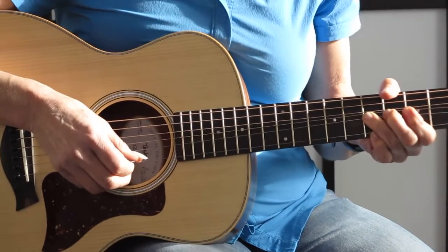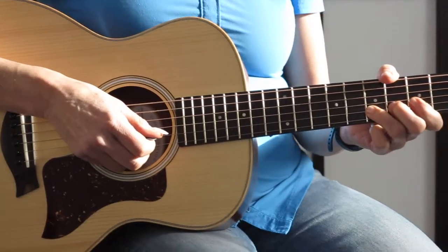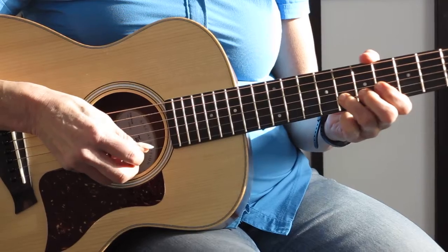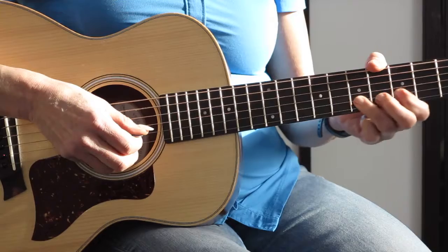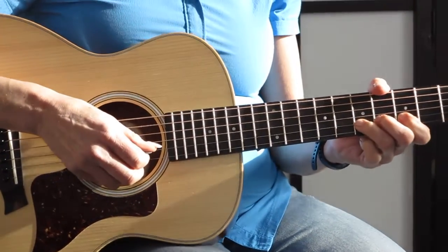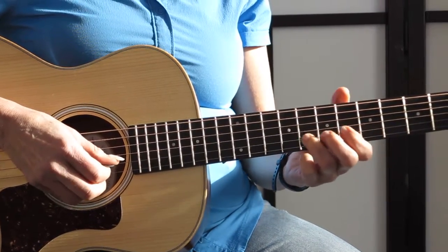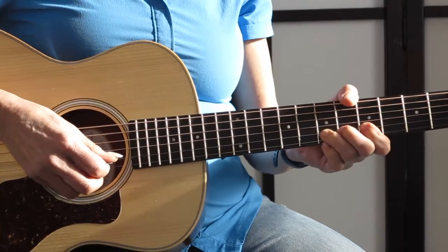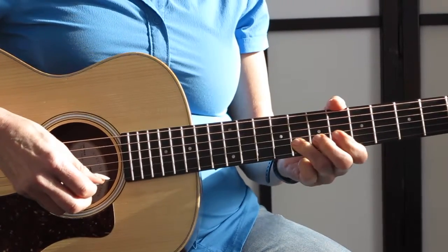I'm hitting the note and then lifting the pitch of the note — and it's not random. I'm going to a sound that I want to hear. You want to do accurate bends, otherwise you're just going to sound out of tune. So practice hitting a note, then hitting a pitch beside it, and go back to that note. Try to put that note in your ear.